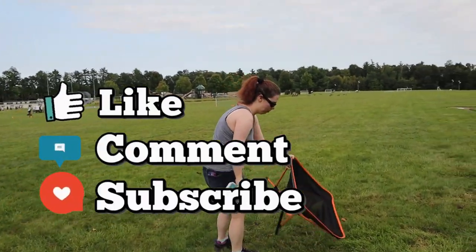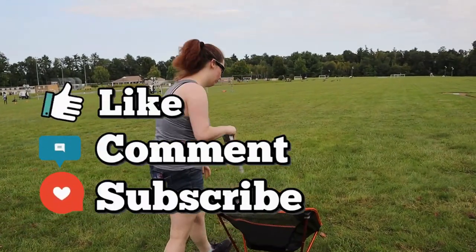This has been Prepared Guy. Don't forget to like, comment, subscribe. And until next time guys, stay prepared.